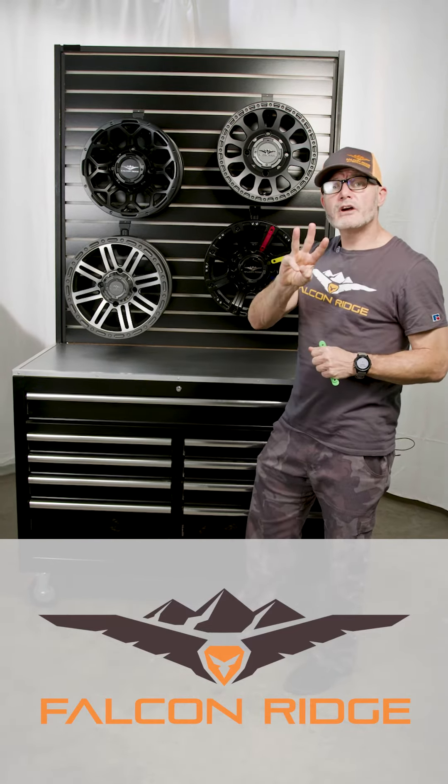Three color styles for our Falcon Ridge wheels: silver, gunmetal gray, and black. So let's go over them individually here.